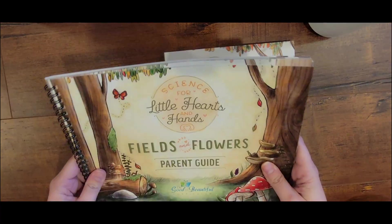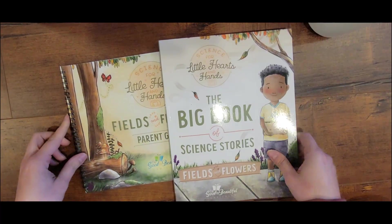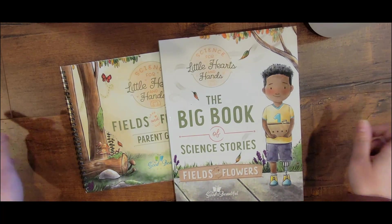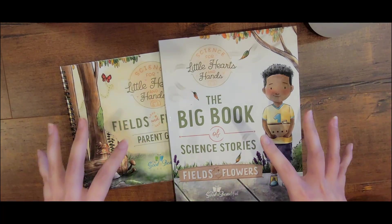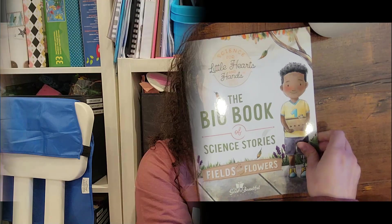What do you guys think? I'm really liking this — this has gotten me excited for science. I haven't been excited for science in a long time when it comes to a formal curriculum. I'm excited. That's a little flip through. Let me know what you guys think below. Will you be purchasing it? Are you thinking of purchasing it? That is my thoughts — I say big thumbs up. Make sure to subscribe to the channel if you haven't already, and I will see you in my next video.